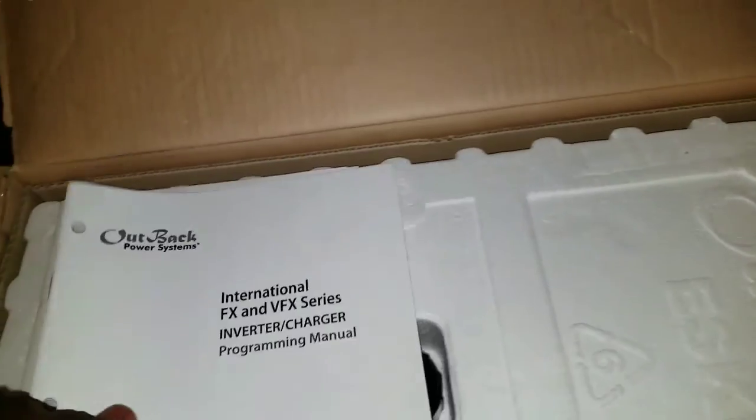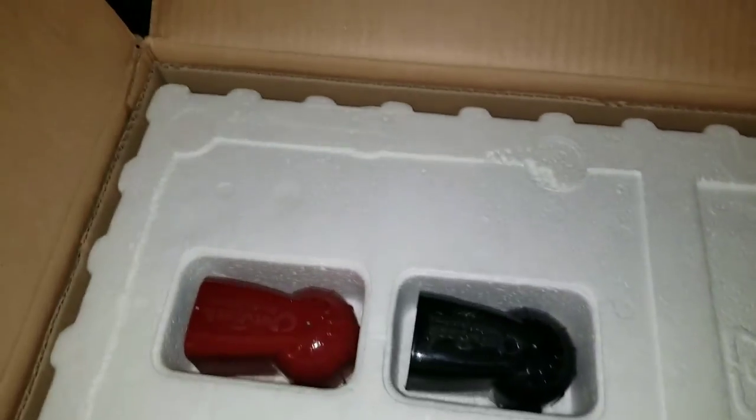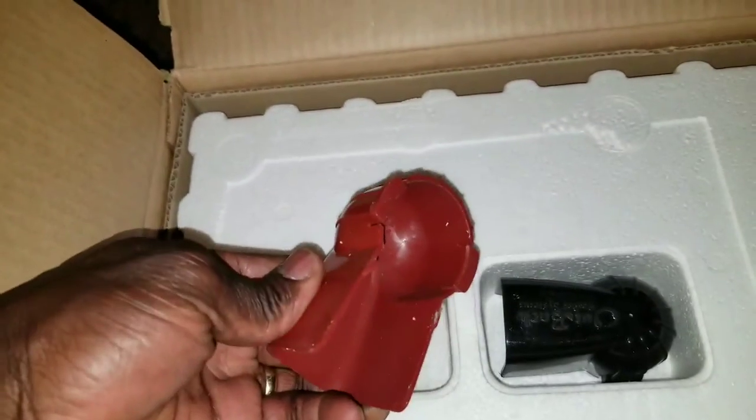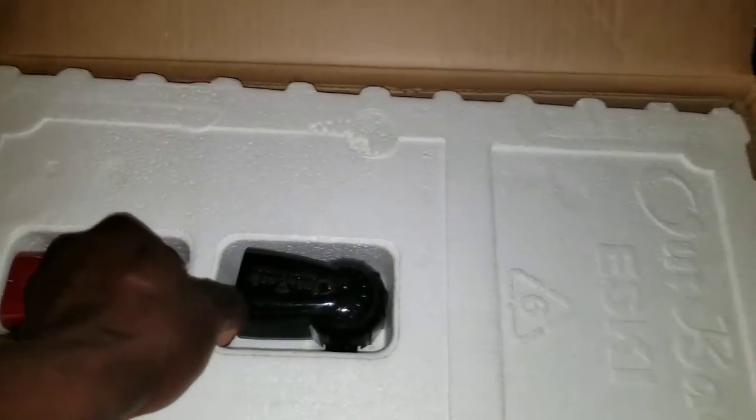There's the instructional manual and the program manual. And here are the battery protection covers for the terminals. Guys, this is awesome. I received this device a few weeks ago but never had time to do a video — this is how it is.